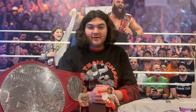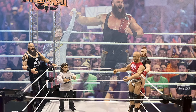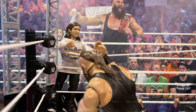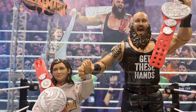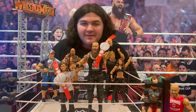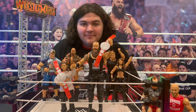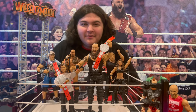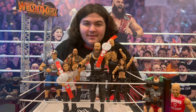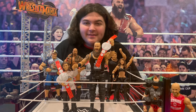So now let's see how this figure looks inside the ring. I'd like to thank Mattel for making this amazing figure of me, and I'd like to thank you for watching this video. I had a lot of fun making it and I hope that you had just as much fun watching it. If you did, please remember to like and subscribe as I plan to be making some more content soon. Thank you and until next time, bye.